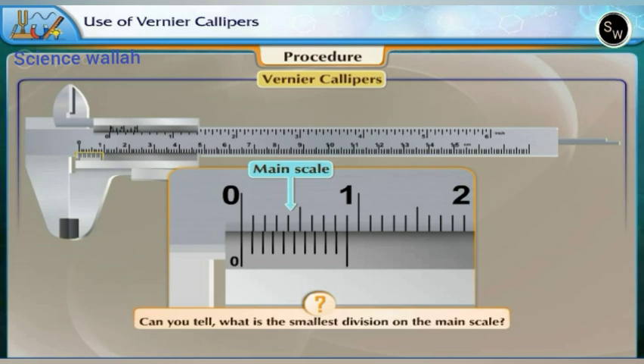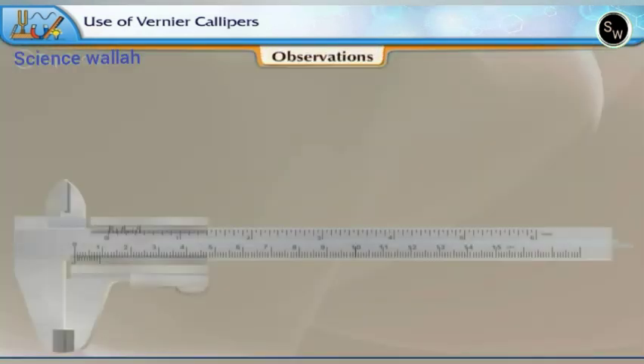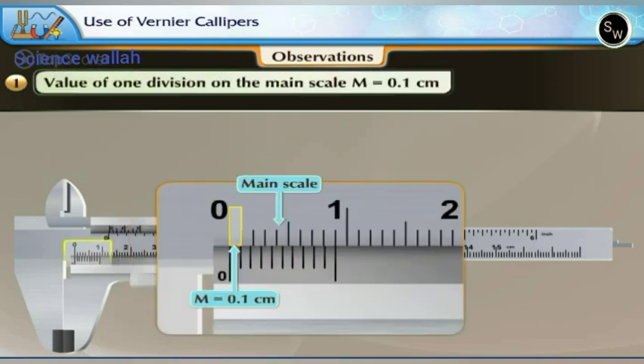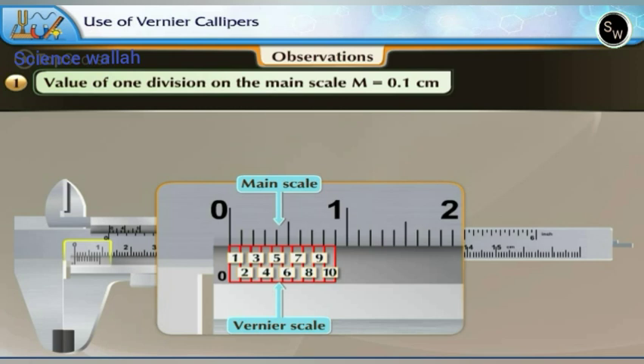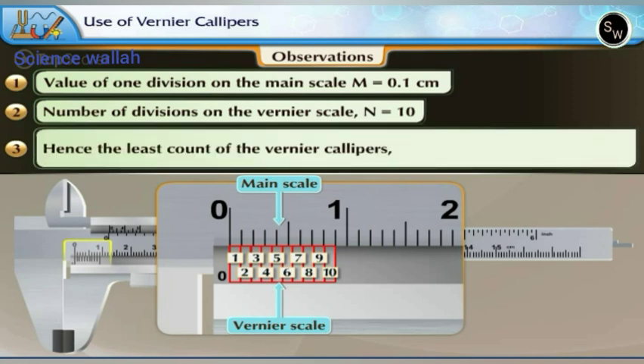The smallest division on the main scale is 1 mm or 0.1 cm. Note it as the first observation. Observation 1: value of one division on the main scale M = 0.1 cm. Looking at the Vernier scale, there are 10 divisions. Observation 2: number of divisions on the Vernier scale N = 10. Hence, the least count LC = M/N = 0.1 cm / 10 = 0.01 cm. Using this instrument we can make measurements accurate to 0.01 cm or one-hundredth of a centimeter.